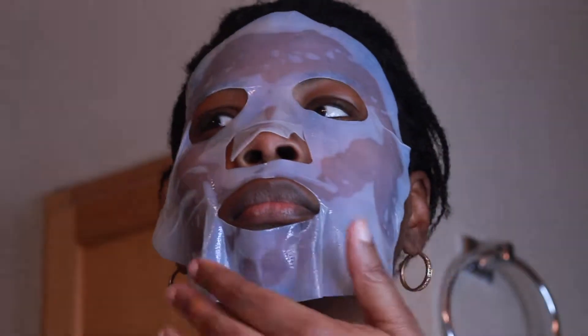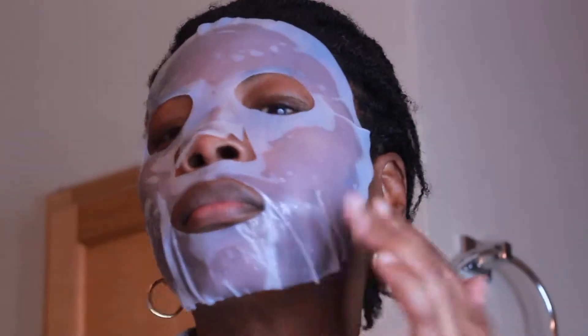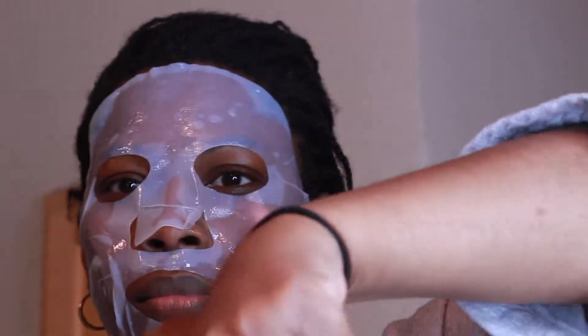Putting it on, it sticks to your face — you don't have to worry about it coming off, and you easily pull off the front. You just make sure it's on there and leave it on for about 20 to 25 minutes.